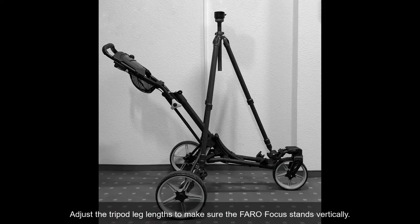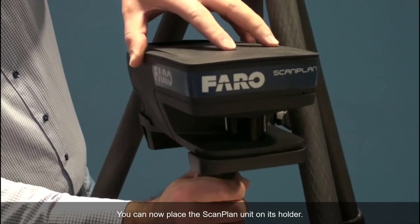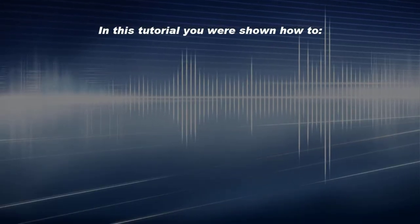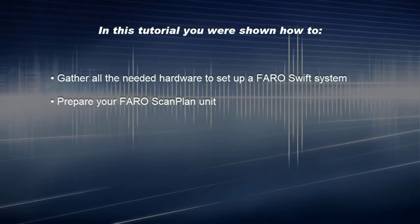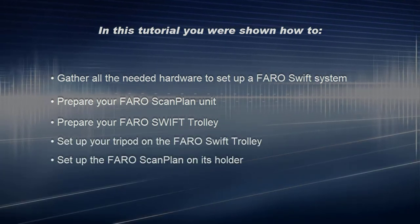Adjust the tripod leg length to make sure the PharoFocus stands vertically. You can now place the Scanplan unit on its holder. In this tutorial, you were shown how to: gather all the needed hardware to set up a PharoSwift system, prepare your PharoScanplan unit, prepare your PharoSwift trolley, set up your tripod on the PharoSwift trolley, and set up the PharoScanplan on its holder.